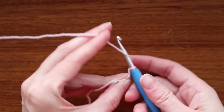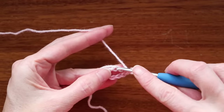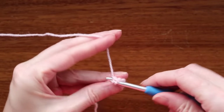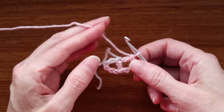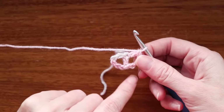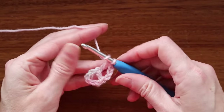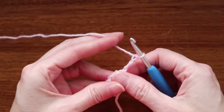Chain three: one, two, and three. Wrap your yarn again and go into that very same chain or stitch. Grab your yarn and bring it back, wrap your yarn and take off two, wrap your yarn and take off two. So that is the very tip of our shawl. Our neck is going to be right here, and this will be going down our back or front depending how you're wearing your shawl. Chain three: one, two, and three. Turn your work.